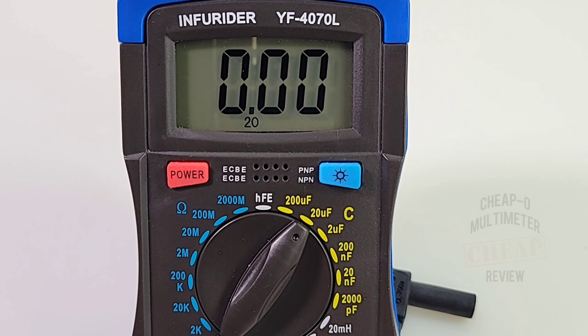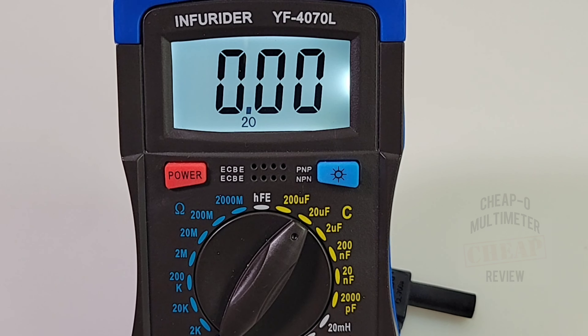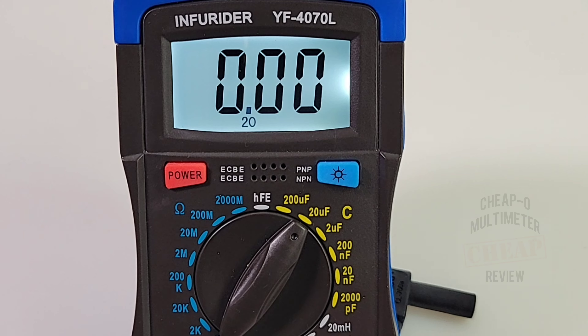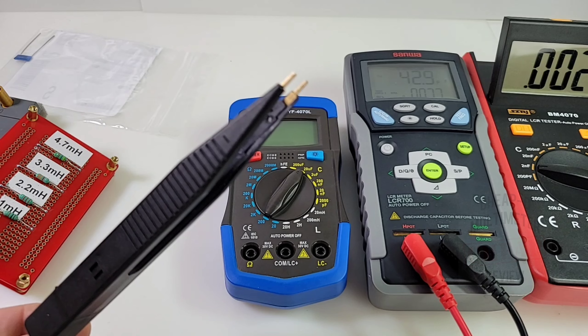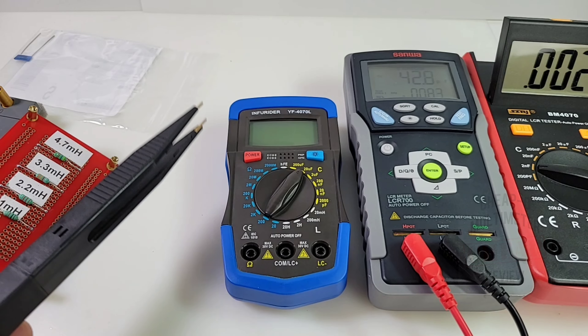Turning it on for the first time - we're greeted with a standard LCD 2000-count liquid crystal display. Kind of ho-hum, nothing too exciting. Let's hit the backlight - not bad, pretty crisp, nice contrast, a little bleeding but fairly workable. But why give us a backlight if it's going to turn off in five seconds?